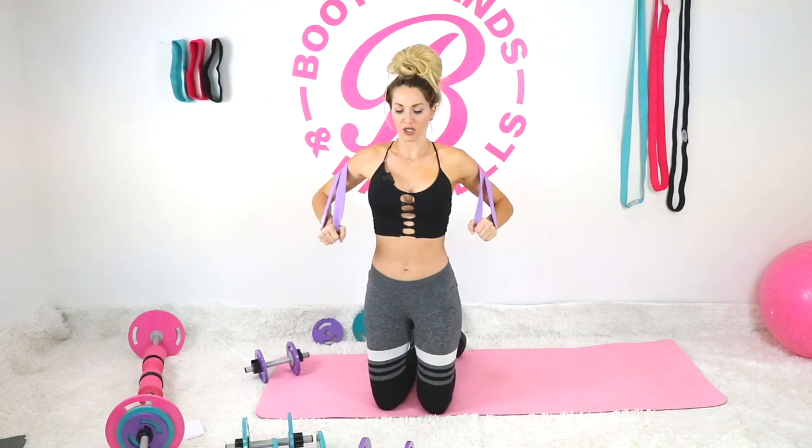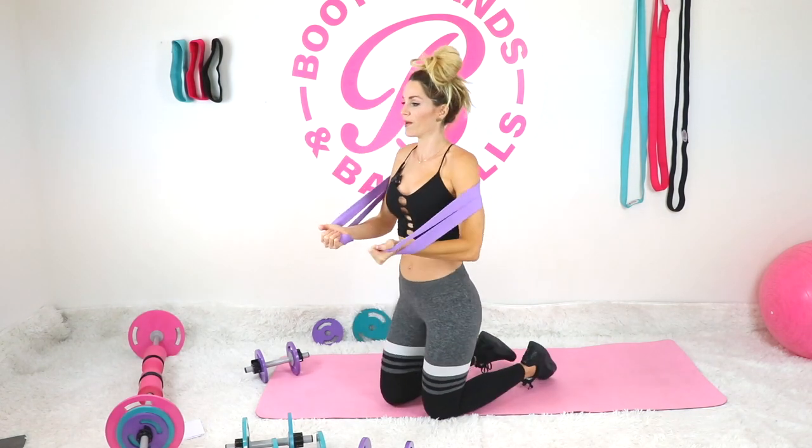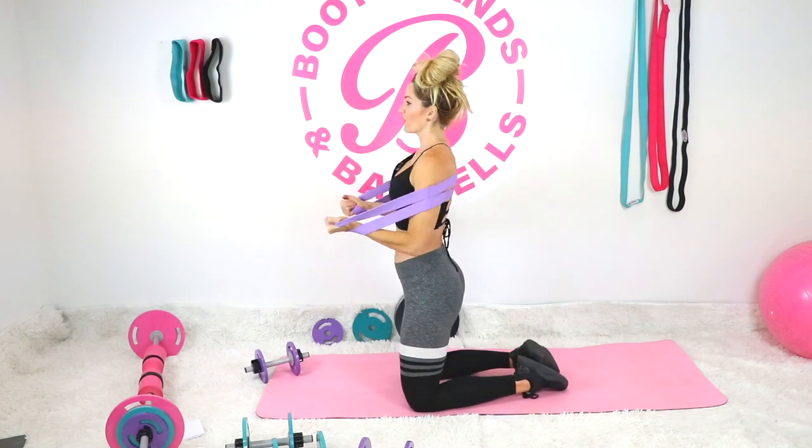Next one is going to be a rotating chest press. Start with your hands flipped — we've had fingers up towards the ceiling, now we're going to rotate our hands down and press in the opposite direction. Just taking it back and pressing forward. Good — five more.